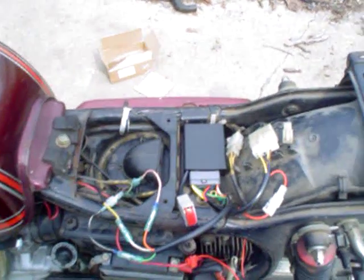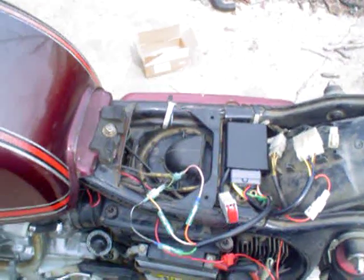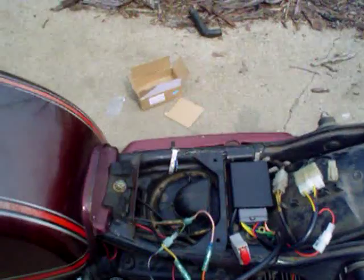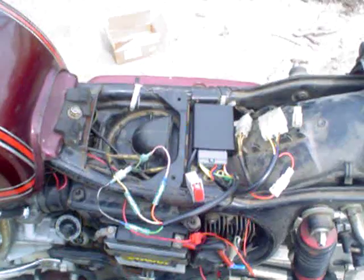I would highly recommend when you guys get your CDI in the mail, use the CD that comes with it. There is a wiring diagram for the CX 500 in there — it's a Word document, and it has the details, like orange wire on the ignition tach goes to the pink wire on the bike, and so on. Definitely check that out.